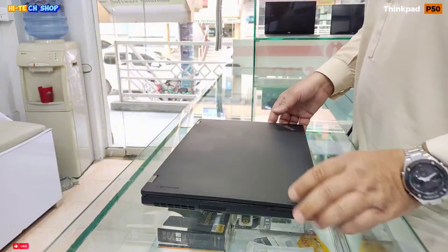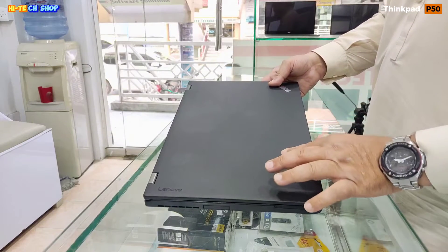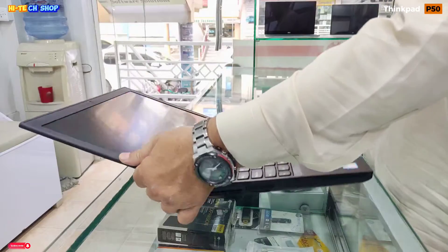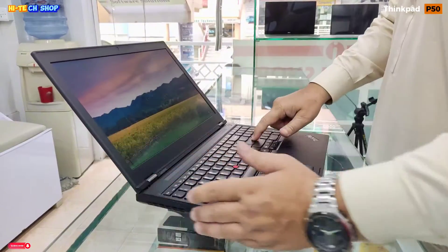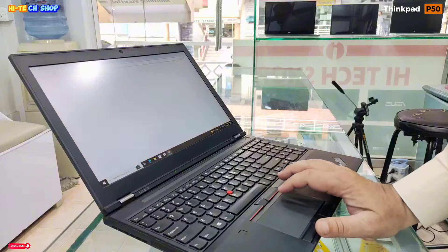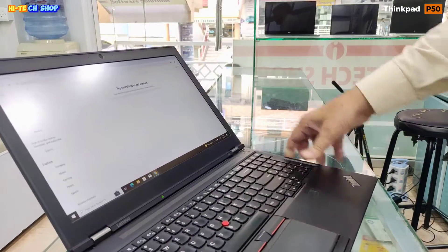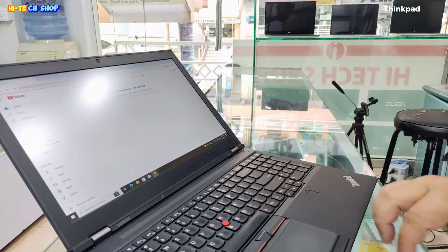The Lenovo ThinkPad P50 Workstation comes in 15.6 inches. The back side is carbon fiber reinforced plastic. It's 2.55 kg. If you look at this laptop, it opens 180 degrees. The display is 15.6 inch FHD Anti-glare IPS, up to 250 nits.